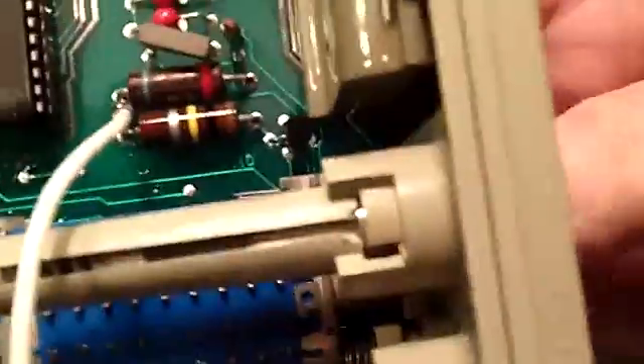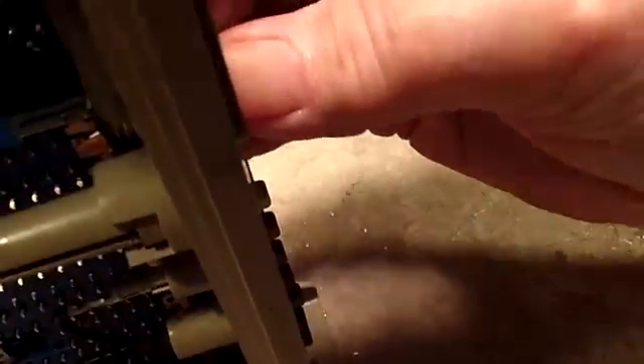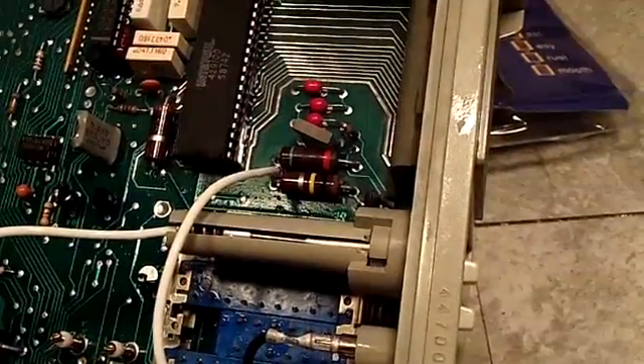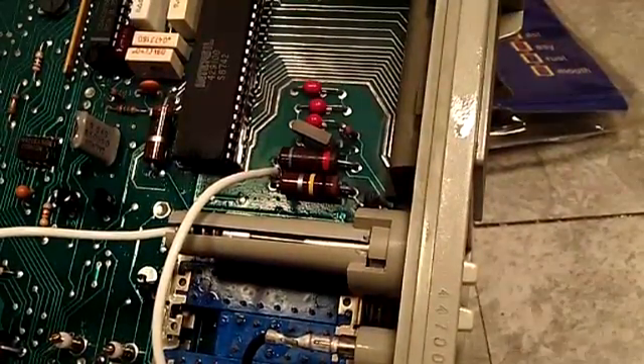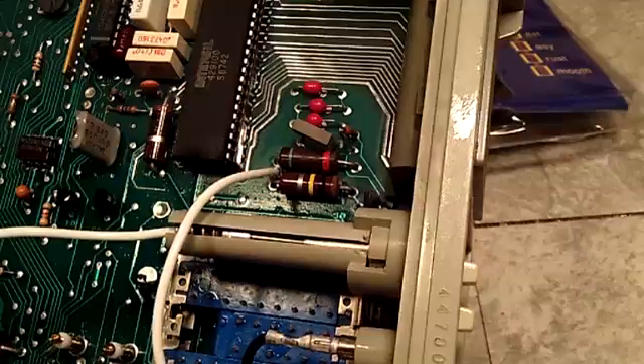The DeoxIT definitely didn't do anything for it — just not doing anything. The meter is definitely not very usable like it is. So I'll have to go online and see what I can find out about it. I'm going to set it aside and let all the DeoxIT drain out of it, and see about getting those switches apart. I'm pretty sure you're going to have to take the bottom plate off and unsolder all those connections.